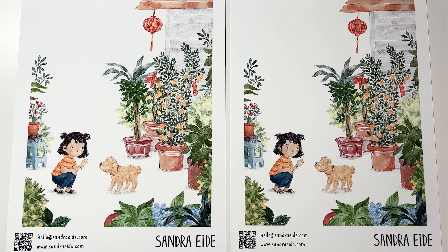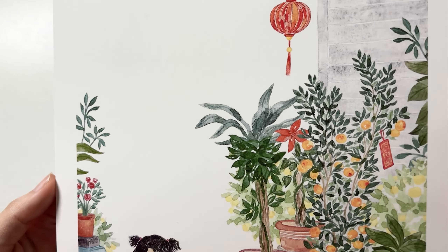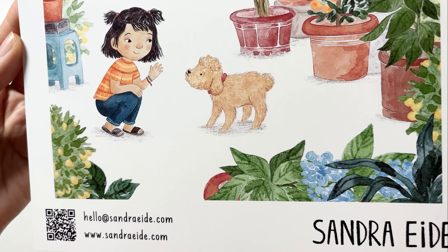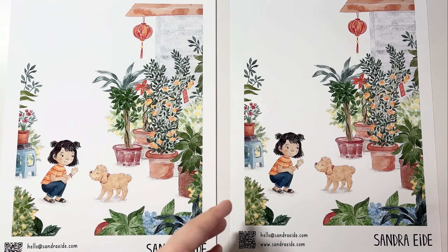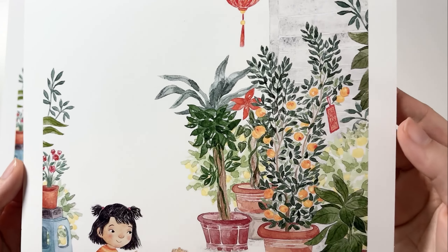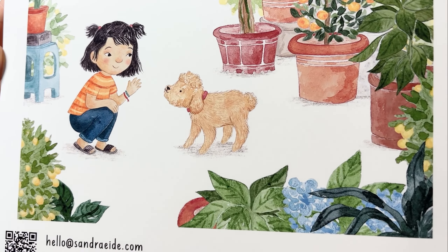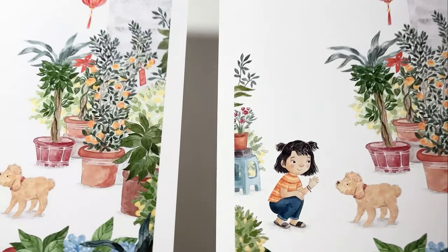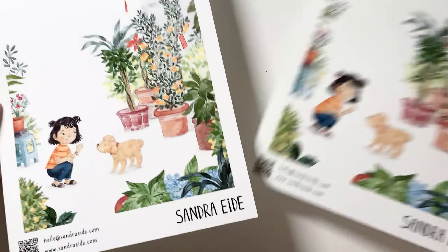Looking at the second artwork I printed — same as before, Ultra Premium on the left and Premium on the right. Both are so similar in quality and color again. If I look really closely, the Premium paper looks a bit more grainy, like the details are slightly more pixelated and not as detailed, whereas the Ultra Premium paper looks more clear. I also prefer the feel of the Ultra Premium paper — the density and texture feels more like a watercolor paper, specifically a hot press finish. The Premium paper is smoother on both sides and you can tell it's thinner, like it's flopping around a little bit more.